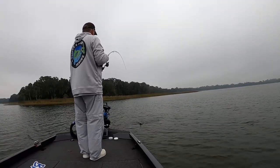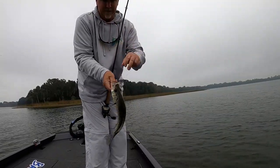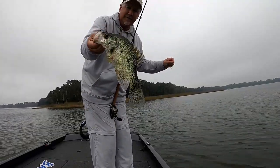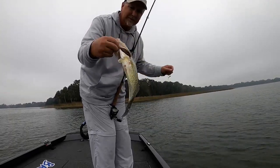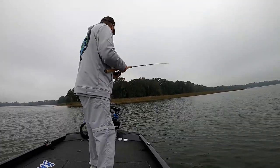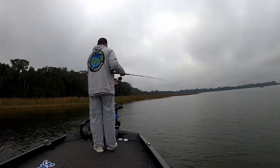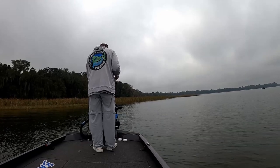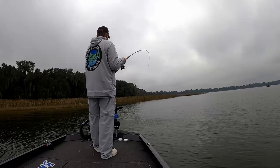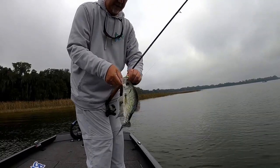Here we go guys — that's what we're talking about, that's what we're looking for right there. Big old freaking slab crappie. Now that's the size — that's a Lake Talquin-size crappie right there. I assume this is a stud crappie for this lake. That's over a pound — pound and a quarter fish, 14 inches long at least. Nice big old crappie. I moved out into deeper water and he was suspended all by himself. A little bigger in the deeper water, just not very many of them — they're scattered.